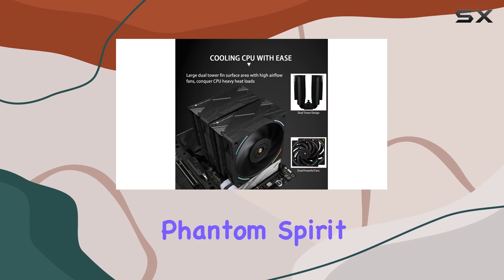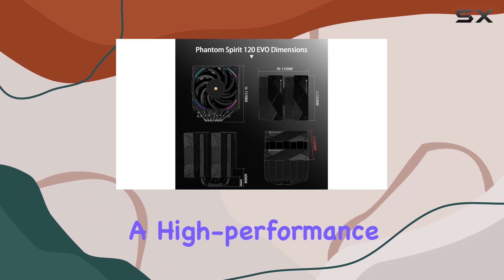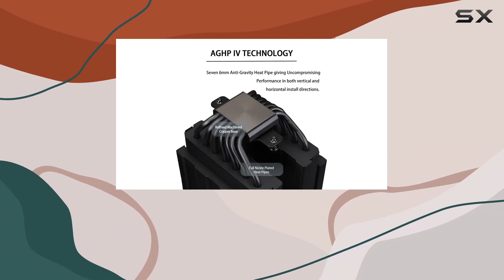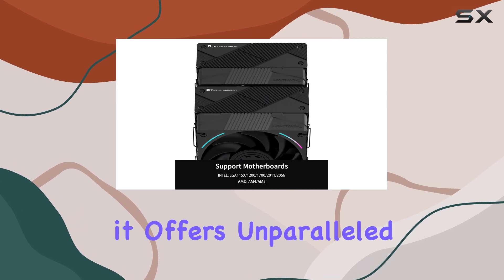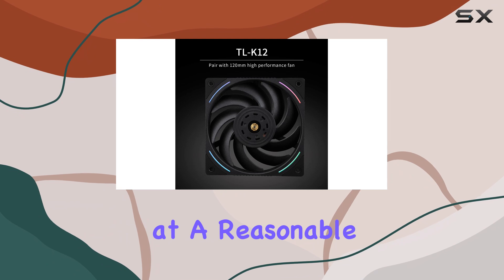The Thermalright Phantom Spirit 120 EVO is a compelling option for anyone seeking a high-performance air cooler without breaking the bank. With a price tag of just US$43, it offers unparalleled value, delivering chart-topping performance at a reasonable cost.